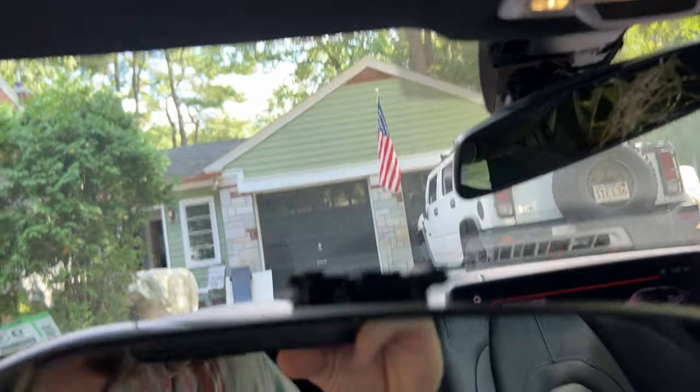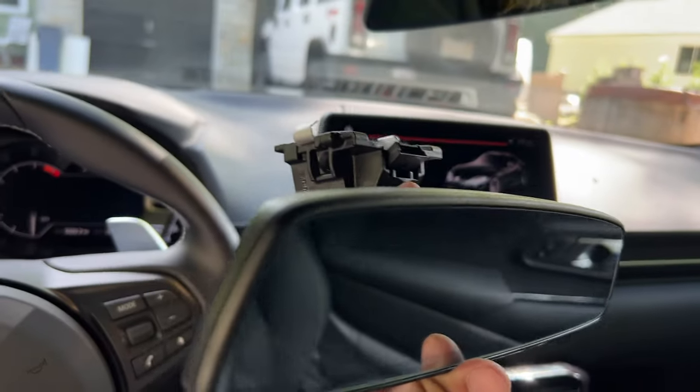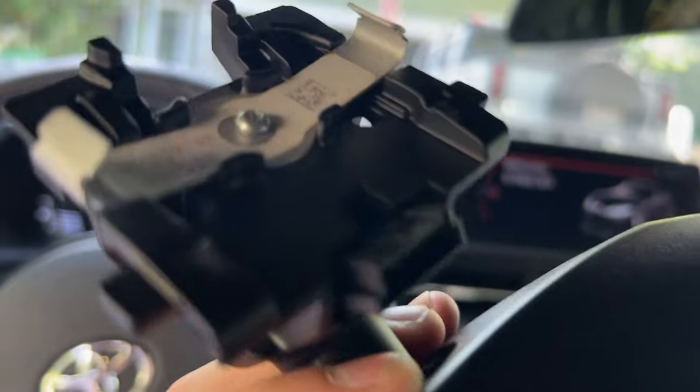Here's where a little bit of science needs to come in, because I have to look at this and figure out how the heck it comes apart. It looks like it's got some metal clips, but I'm not sure exactly how those clips work.